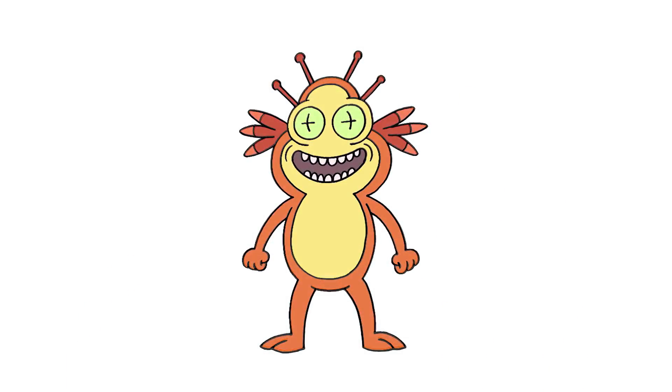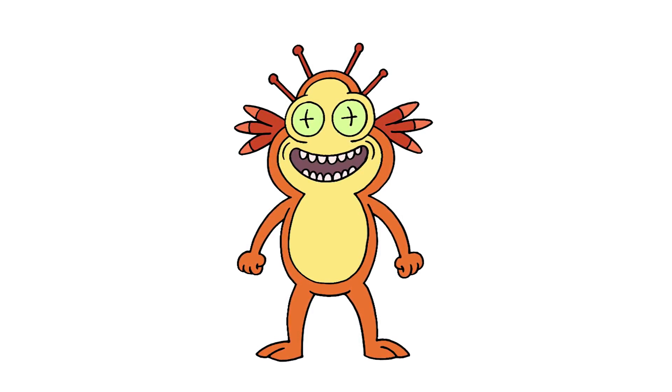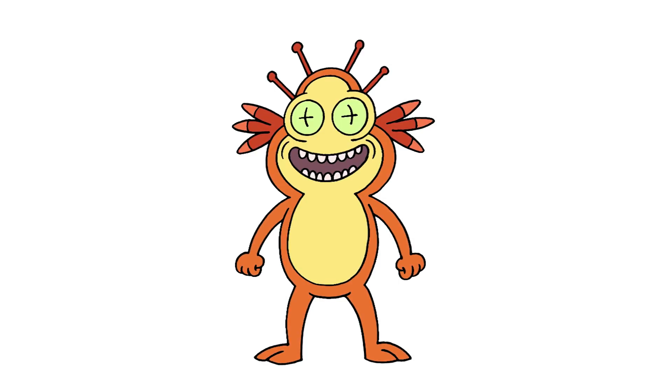And there we have it — there's the Plutonian from Rick and Morty. I hope you enjoyed today's lesson. Make sure you subscribe and send me your requests in the comments below. Thanks for watching and we'll see you again soon.